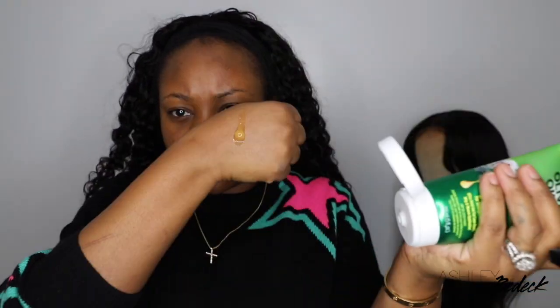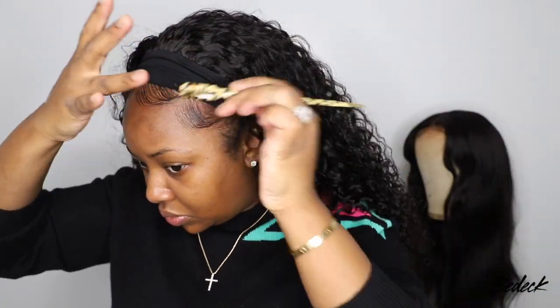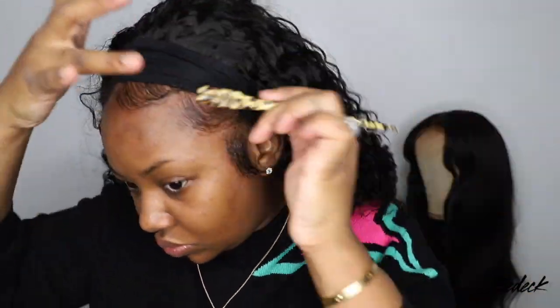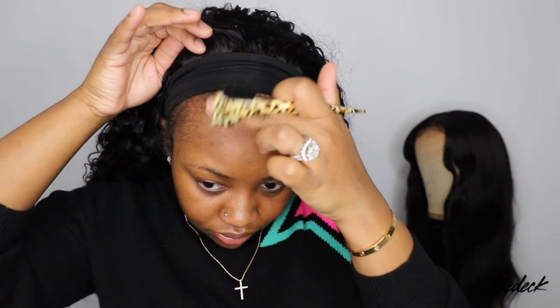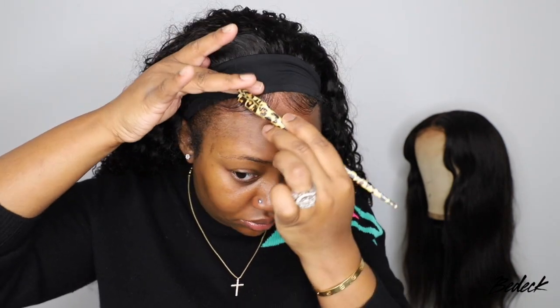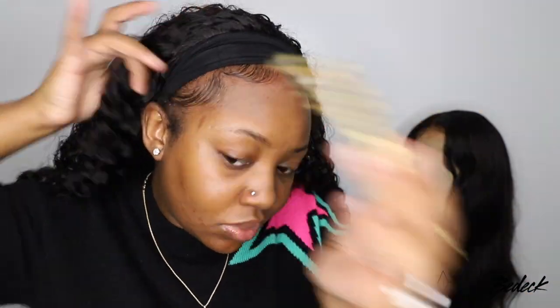One of my biggest struggles has been baby hair blending with the wig, and I think I've finally mastered it. I'm using an edge control — linked in the description — and I already separated the hair I want to use as baby hair. I'm just doing three swoops on each side. I am really proud of how well the baby hair came out this time. You can add black edge control or black hair fibers, or even brown to darken it — but this is definitely progress.